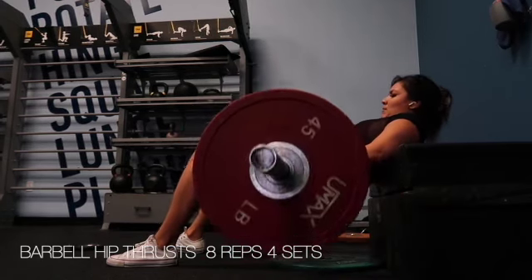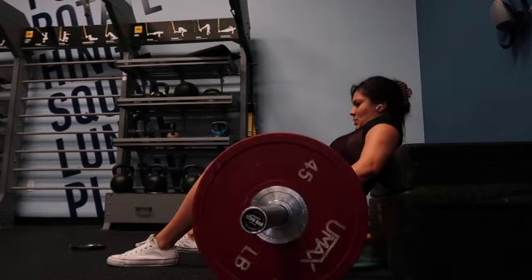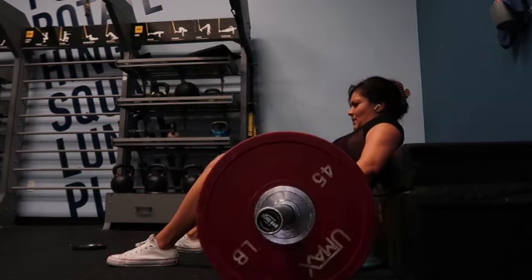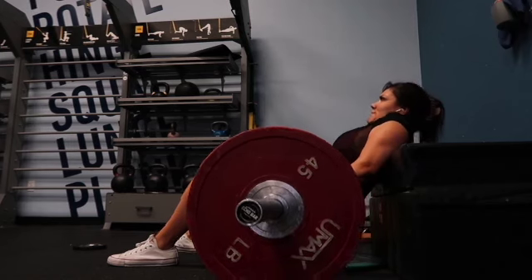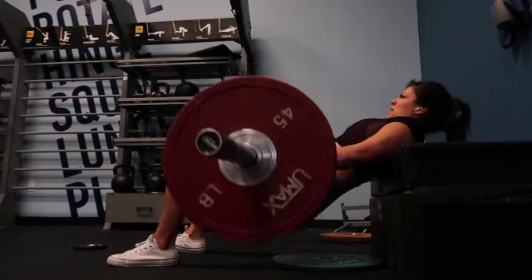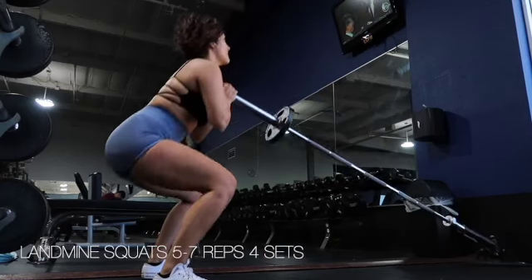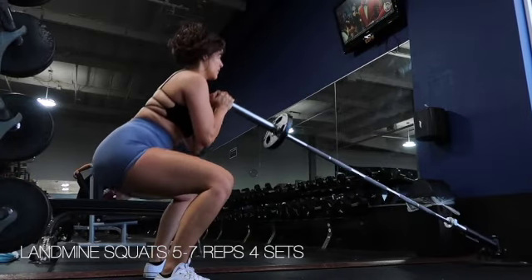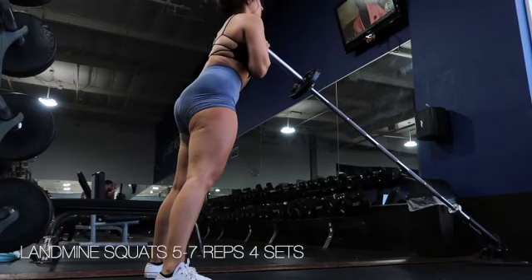Up next we had hip thrusts — these will have your glutes on fire. Make sure you're grabbing a bench or pad that is about two shoulder blades wide, tuck your chin in, and aim for eight to ten reps. Take a rest because these will definitely hurt, then repeat for a total of four sets. Make sure you are not going too heavy and throwing the weight around — it is more important to really feel that mind-muscle connection.